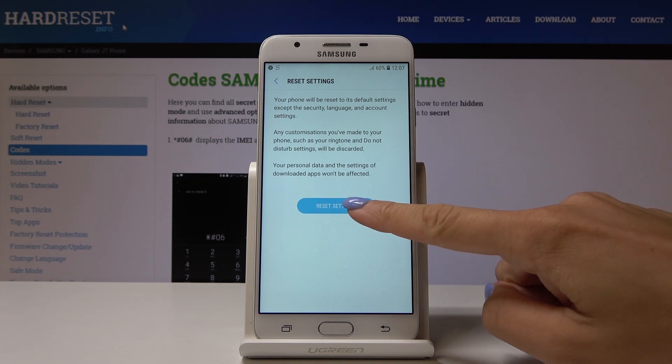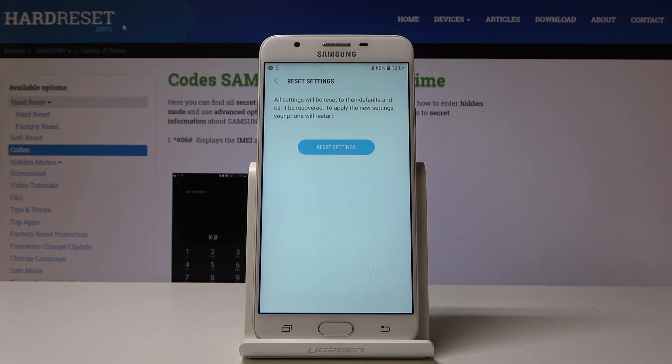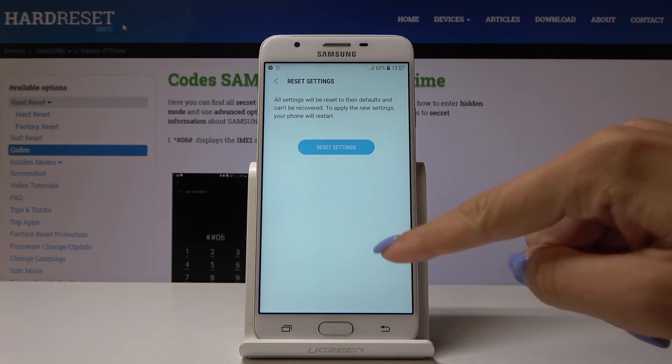click on Reset Settings. Now confirm that you would like to go back to default settings, and remember that this operation cannot be undone, so you have to be 100% sure that you want to perform it. If you are, click on Reset Settings.